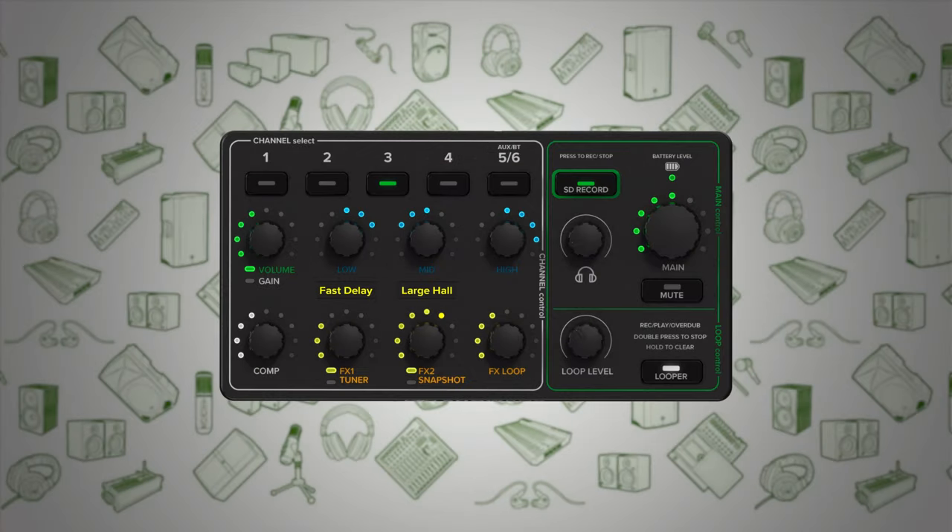The built-in processing capabilities include EQ, compression, effects, and wet effects on individual channels, providing a comprehensive toolkit for shaping your sound.